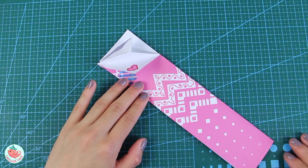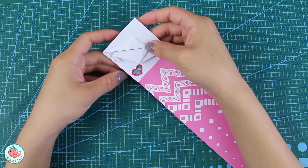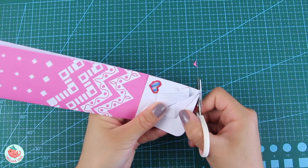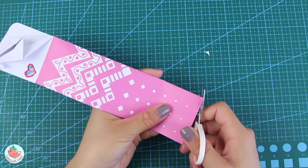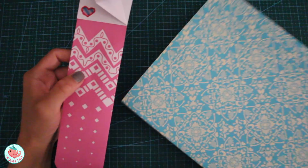Now that everything is in place, close up the bookmark and refold all of the folds at the very top where the crane is. Round off the four corners with your pair of scissors — this completes the look and makes it really cute. And once you've done that, you are completely done with your bookmark and it's ready to be used.